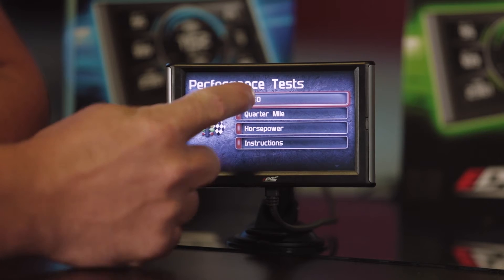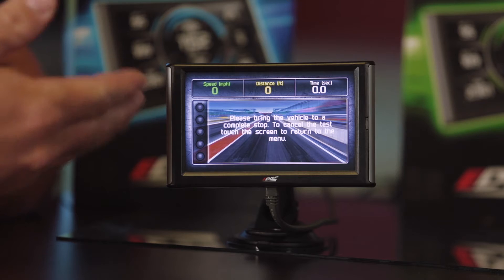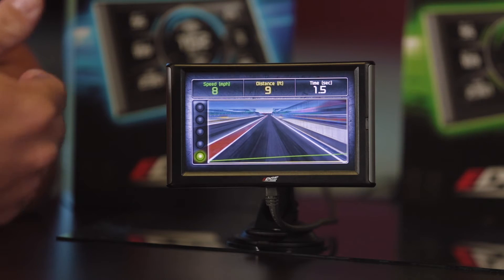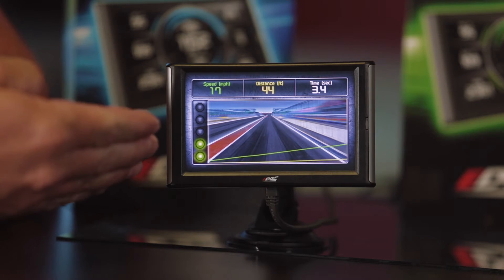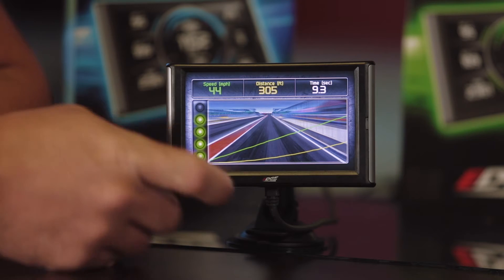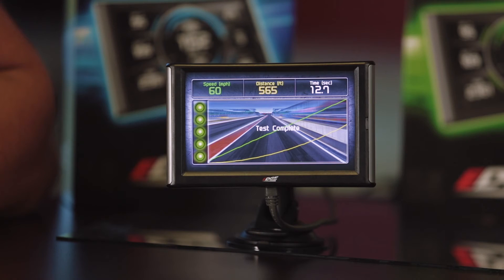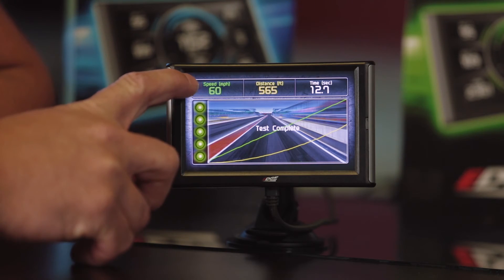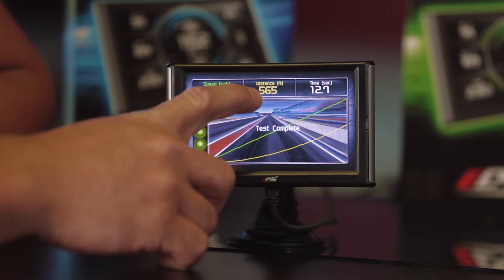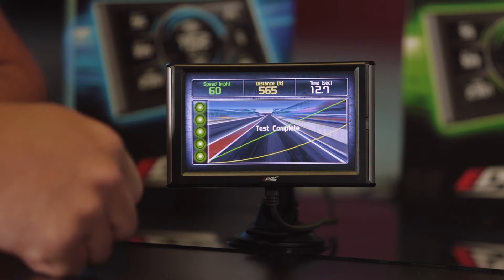Now we want to run one of our tests — let's start with our 0-60 test. We're going to select 0-60 and come into the main gauge screen. It's going to tell you to come to a complete stop before you accelerate to start your 0-60. Once you come to a complete stop, it's going to say accelerate. Once you start accelerating, it'll start monitoring your speed up top, your distance, and the time for your 0-60. Here the test is complete in demo mode — we got up to 60 miles per hour, that's when it's going to say it's complete.